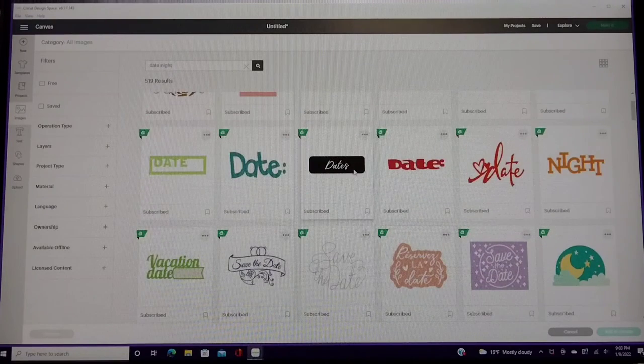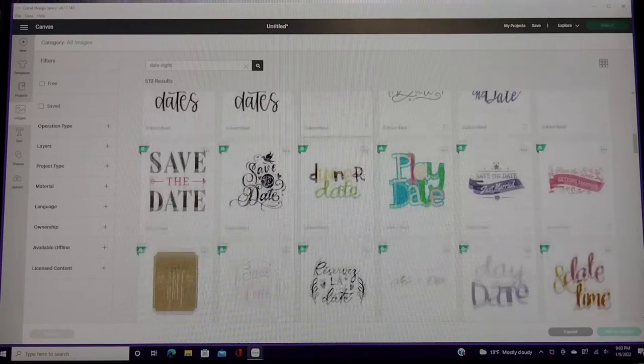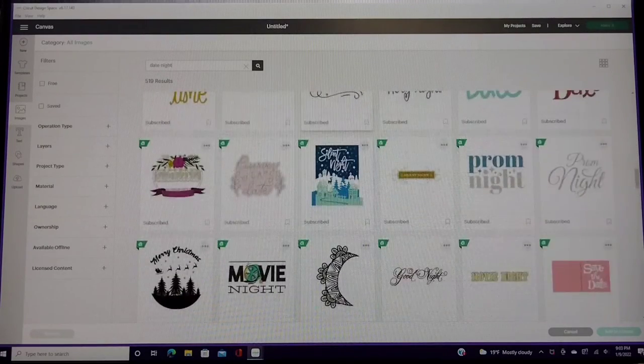Everything I show you guys is mine — I did not receive it to review. These are my items and all the opinions are my own. I'm only going to tell you good things if I think good things. Moving on — what I did was I typed in 'date night' in the search bar.